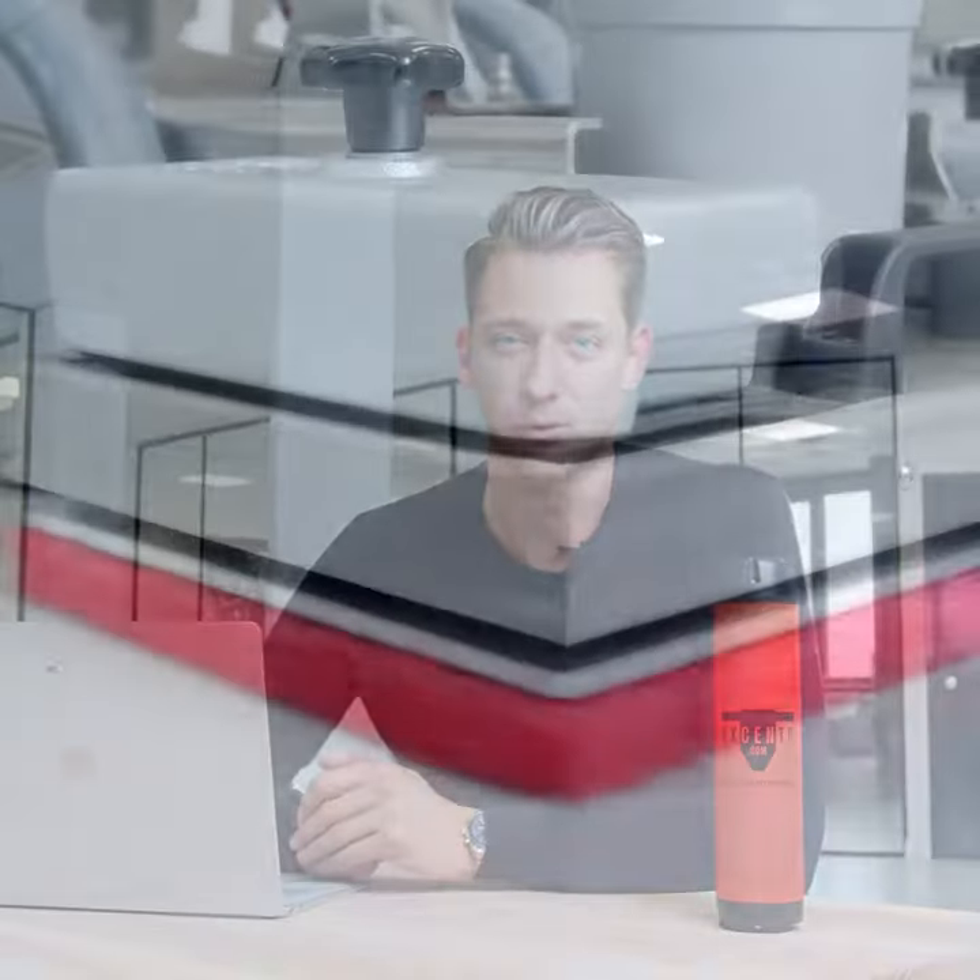With this machine we can clean, deep clean, strip, polish floors, grind floors, and even sand wooden floors.